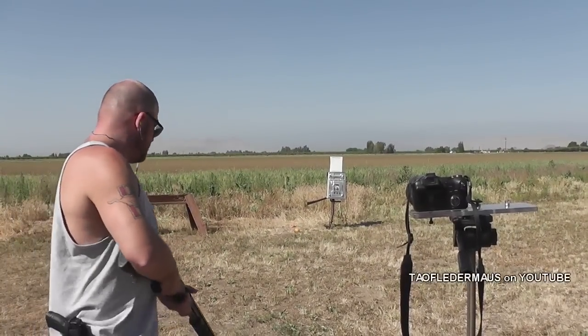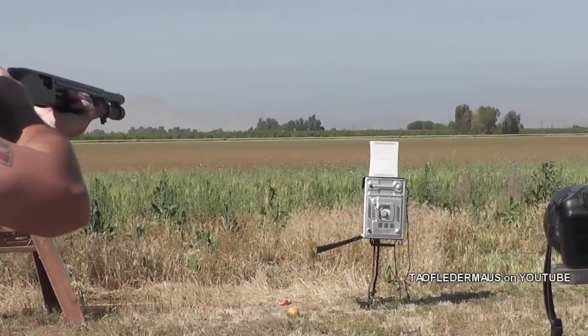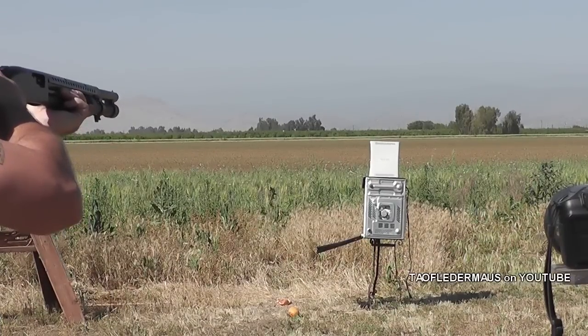We got some dimes — actual dimes this time — out of a shotgun, versus an Xbox 360.